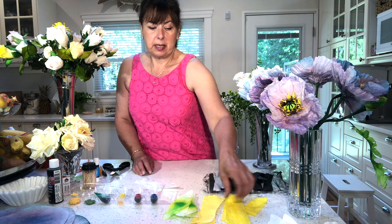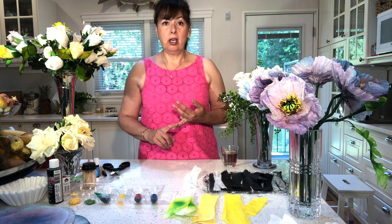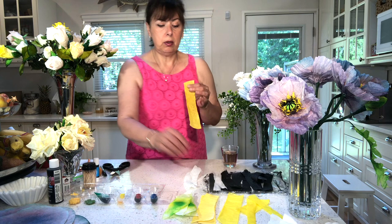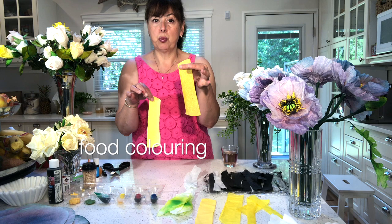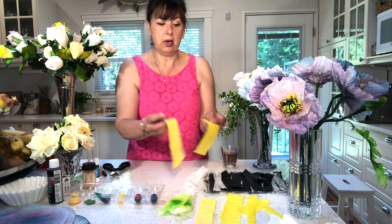Viewers had asked if they can use acrylic paints instead of food coloring on the coffee filters — and you can — but it changes the texture, the color, and the translucency of the paper. The food-coloring-dyed piece is much more vibrant and you can see through it; the acrylic-painted piece is still yellow but not as vibrant, and the paper is much stiffer. You can do it but it will change the look slightly.